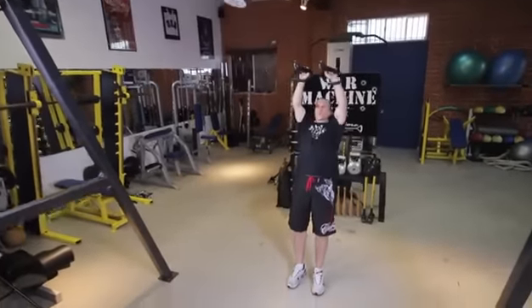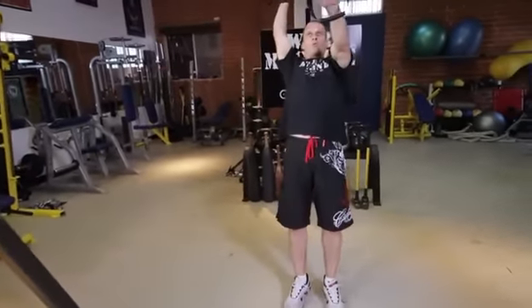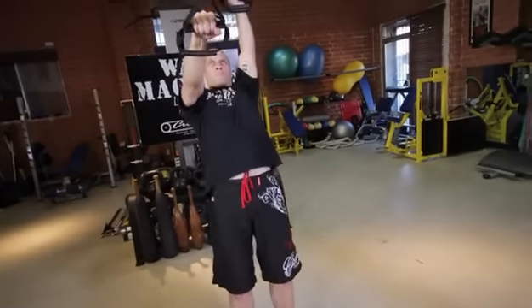For example, if you cannot perform an exercise for the full 30-second time interval, try doing the exercise for 10 seconds at a time.